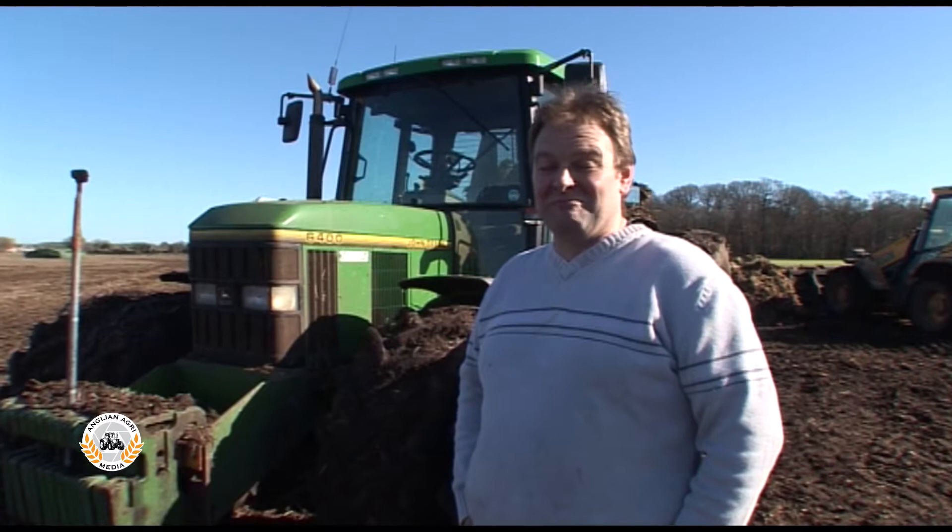We're using a Bunning Lowlander spreader which we hire in from Ben Burgess, who we have a very good relationship with. And this is our 6400 - 100 horsepower John Deere - or I should say it's my 6400, because it was new when I was 14 years old and I was the first person to get in and drive it.